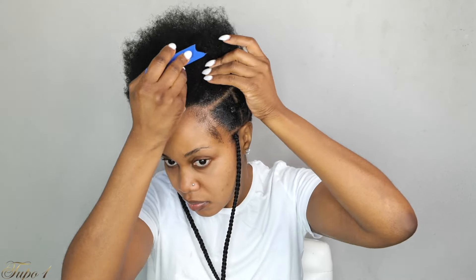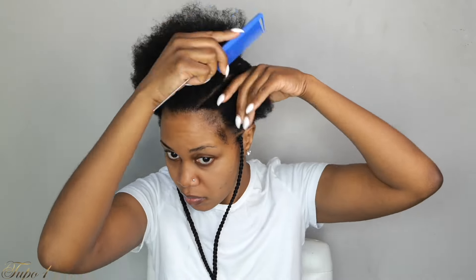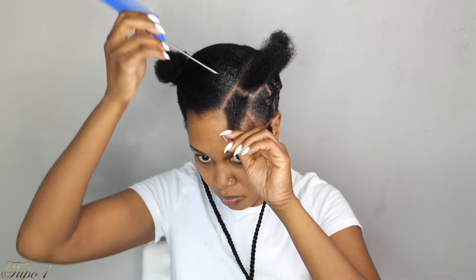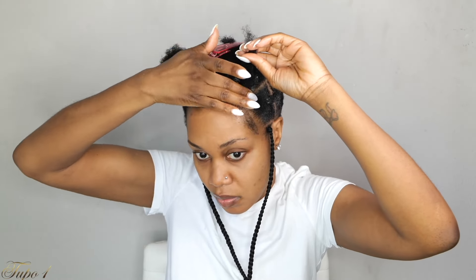Going ahead to section out the second section — this one is going to be a little smaller than the first one. Section it out, take shining jam, apply it to the hair, and secure the rest of the hair away. This one is going to have three boxes. Section the box, take shining jam making sure the line is really nice and crisp, secure the rest of the hair away, apply more shining jam making sure the hair is really nice and sleek, then use the rubber band to secure it.